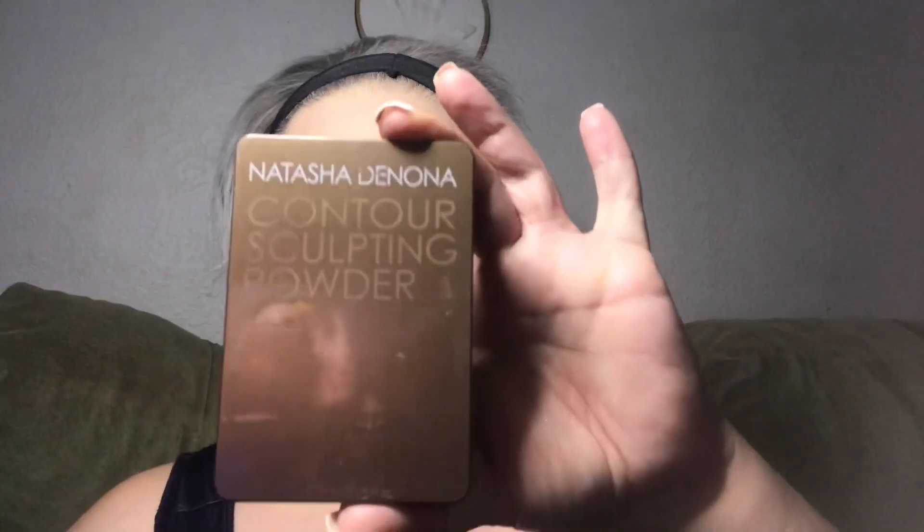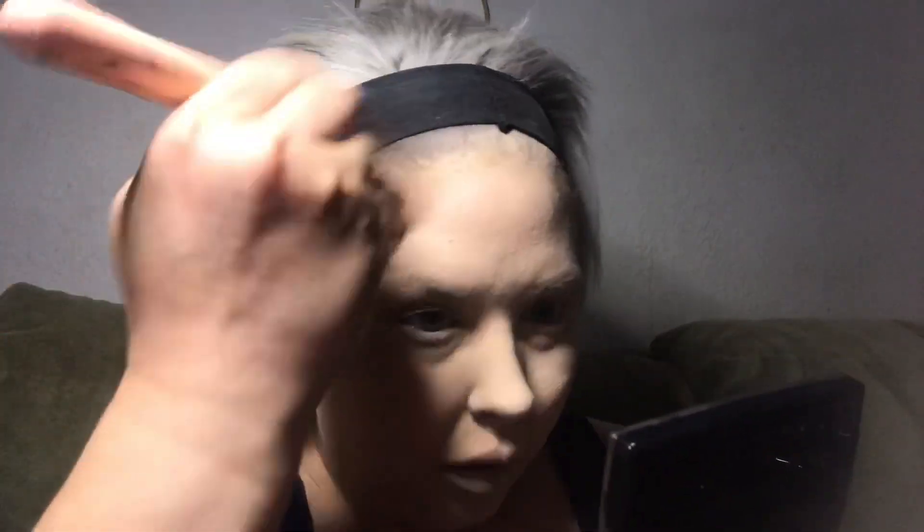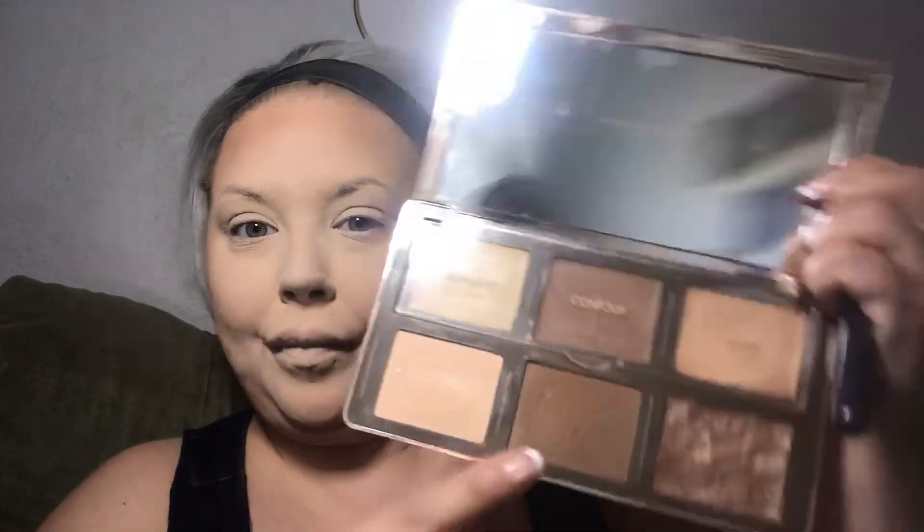To set my face I'm gonna use the Morphe translucent setting powder — it may give a little bit of flashback but I really like the way this sets my face. For bronzer I'm going to use the Natasha Denona sculpting powder, just really towards the edges of my face. I'm going in very very light-handed because she is a doll and she is very very fair, but I need a little bit of dimension. I'm also going to use my Natasha Denona contour palette.